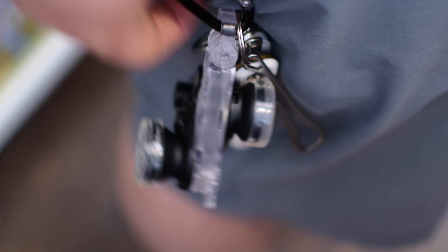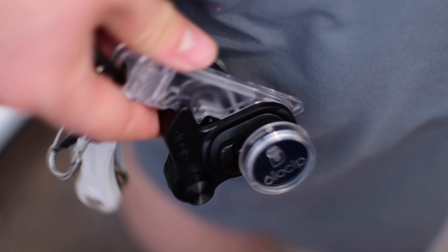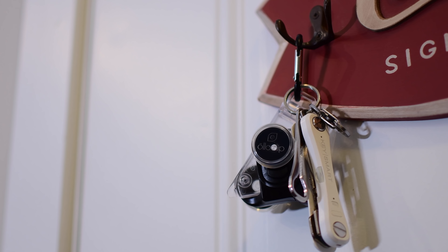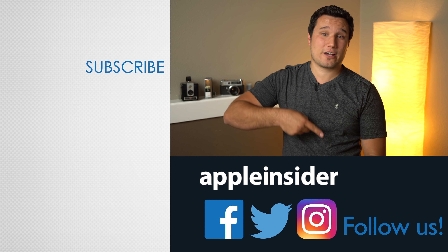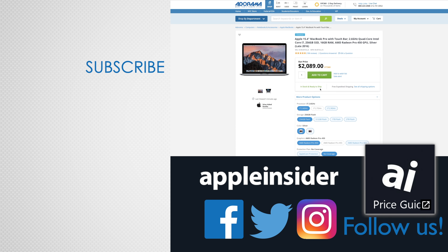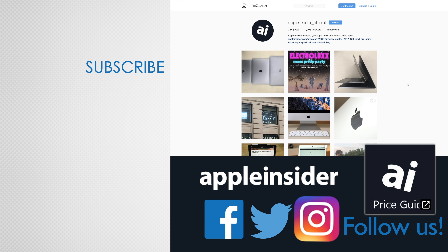If you want to pick one of these up for yourself or a friend, you can find the link below in the comments as well as in the description. Let us know what you guys think — do you like this new integrated solution? Be sure to let us know down below in the comments. If you enjoyed this video, like it and hit that subscribe button, and check out our price guide which makes it extremely easy to find the best deals on Apple products, updated daily.